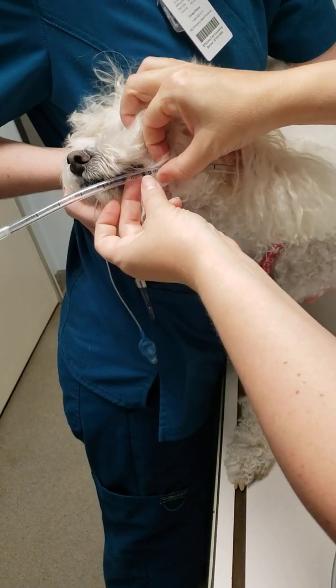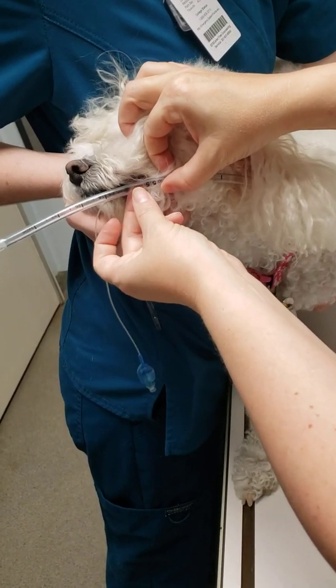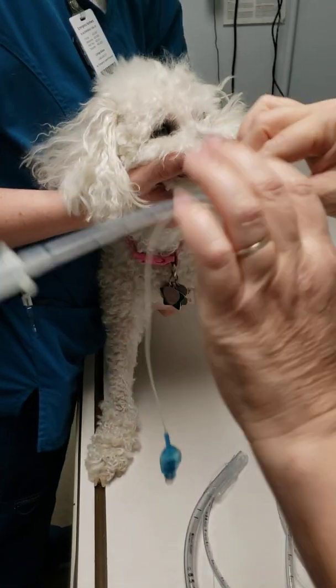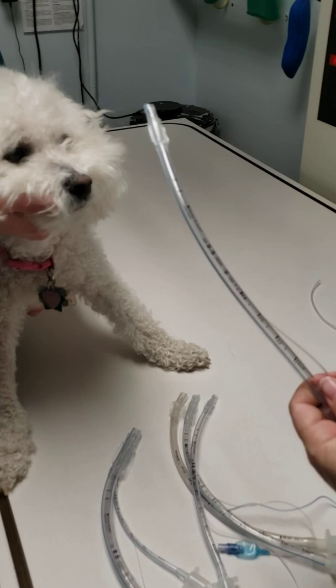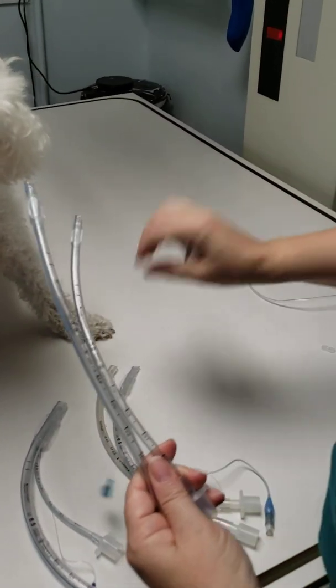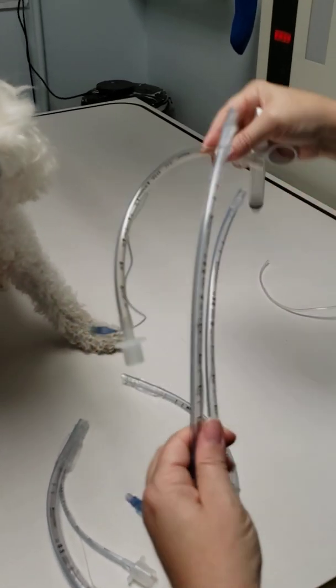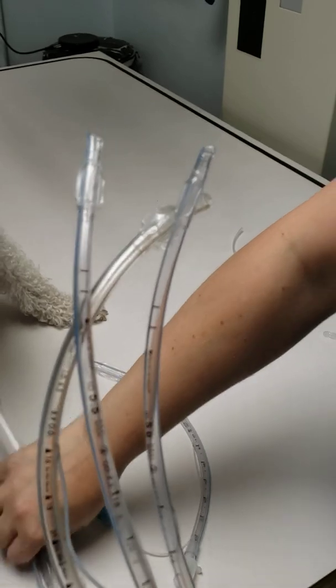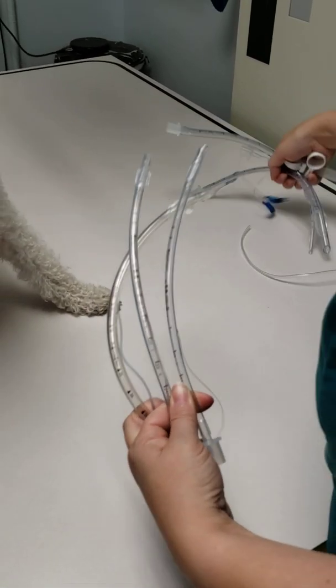In my case, a five and a half size tube, and you're going to have the tie right where it says 'oral nasal.' Once you've figured out which tube size you need, you're going to have a half size above and a half size below — so I have my five and my six — because you never know until you actually get in there.